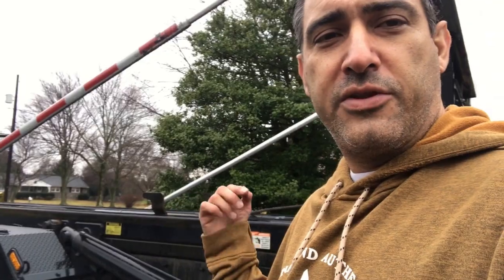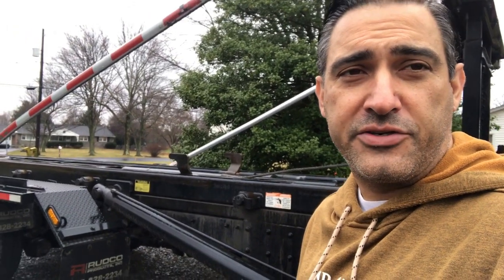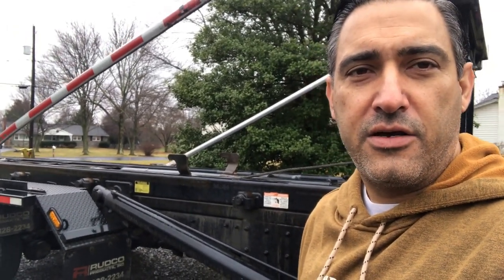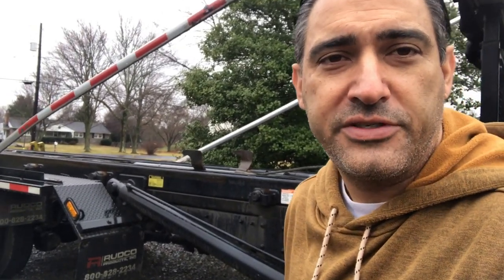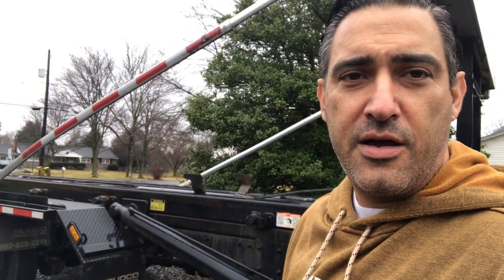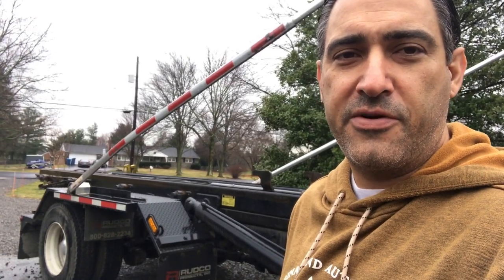You wouldn't want to overload the front axle. If you overload the front axle, lots of things could happen: first of all, you could break the truck. Second, you could be understeering or oversteering the vehicle. If the can is too far forward you could have not enough weight on the rear, braking could be a problem — all sorts of things could go wrong if you're too far forward.